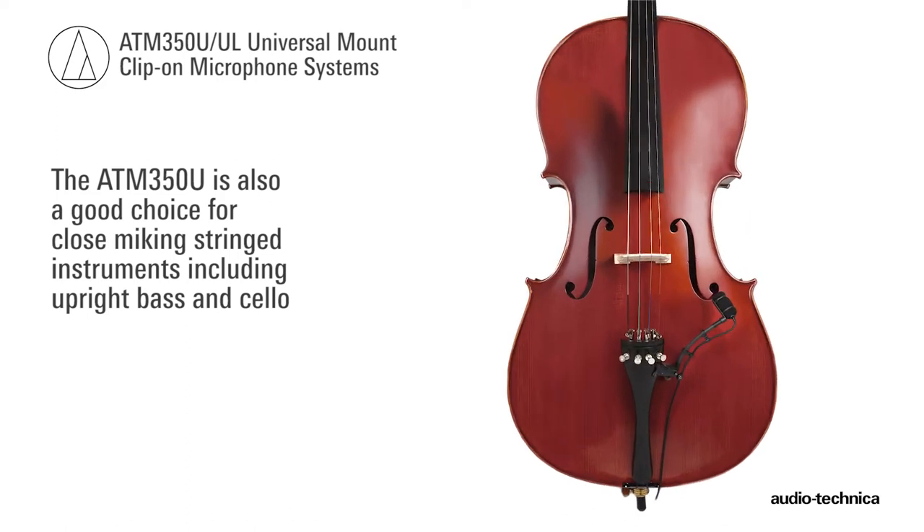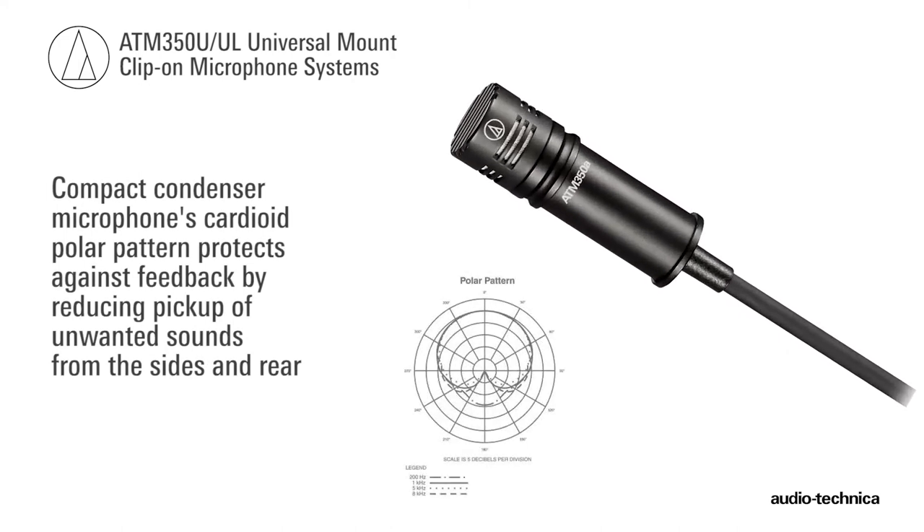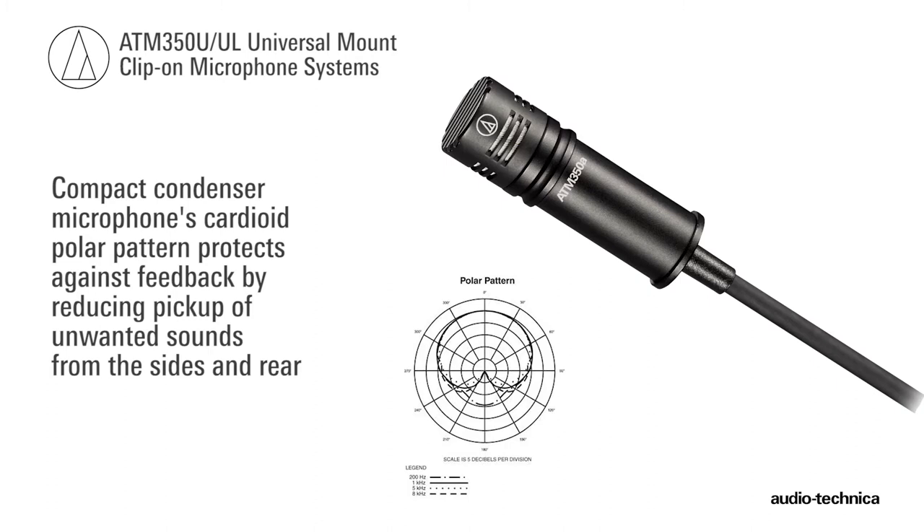The ATM350U is also a good choice for close-miking stringed instruments, including upright bass and cello. The compact condenser microphone's cardioid polar pattern isolates the instrument by reducing pickup of unwanted sound from the sides and rear.